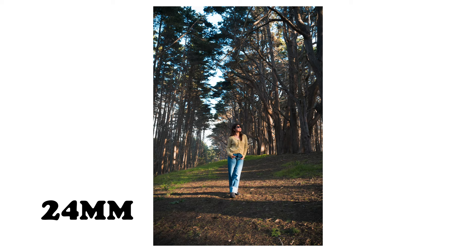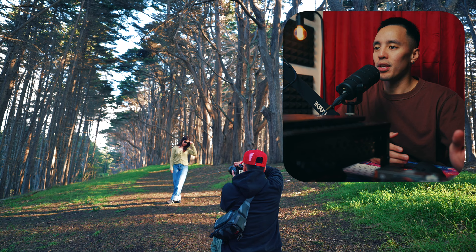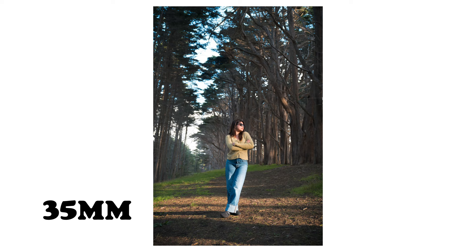At 24 millimeters you have the ability to establish the setting and the environment. Due to the wide nature of this focal length, it draws in more of the surrounding story and elements. This is perfect for nature photography, architecture, and astro.